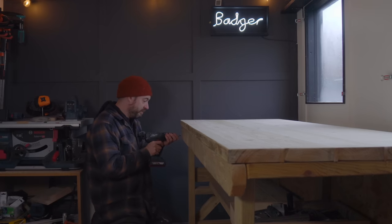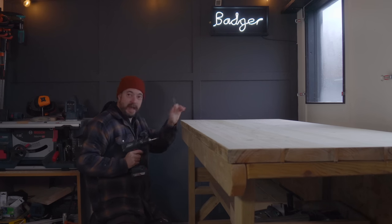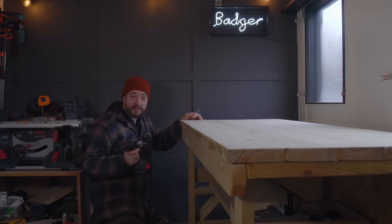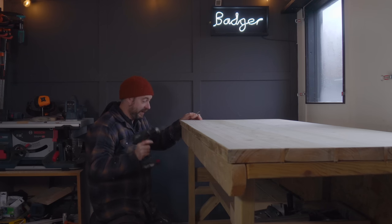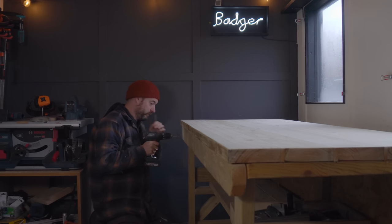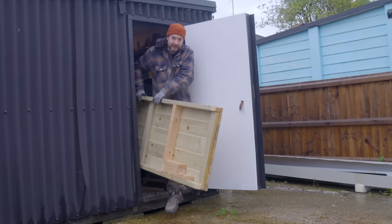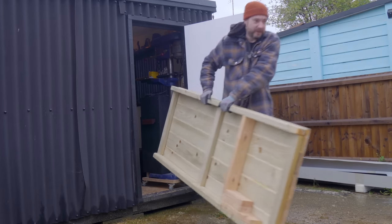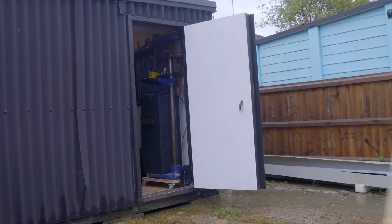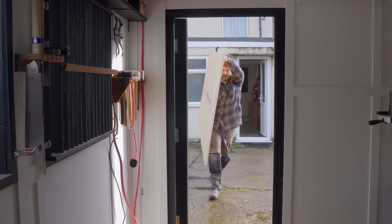I've had this bench for two years now and it's served me well, but I'd like to build something custom to go in here. So I'm going to get this taken apart and out of the workshop. What I'm going to build it out of is some OSB.